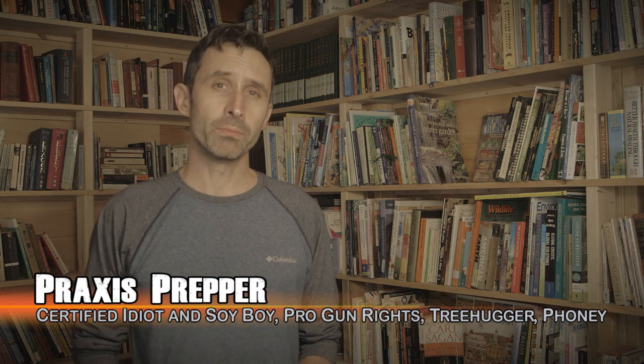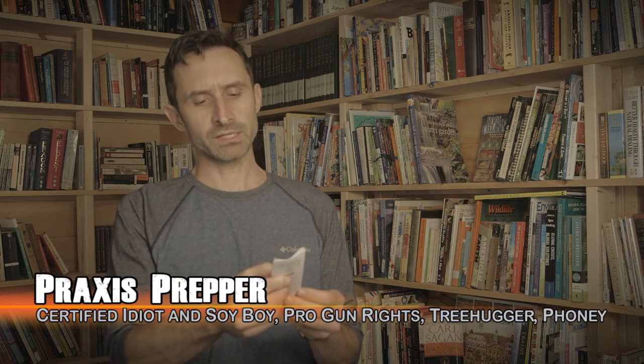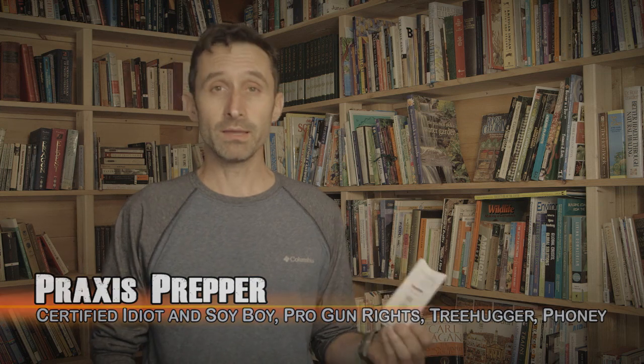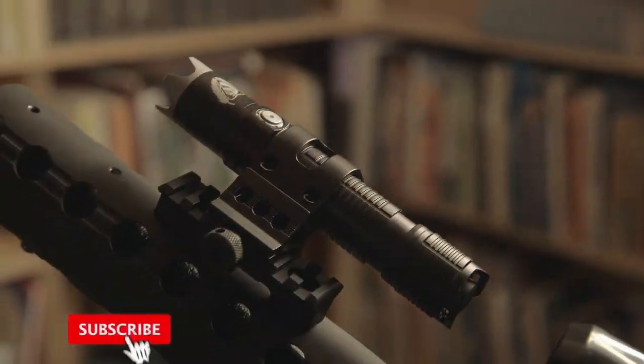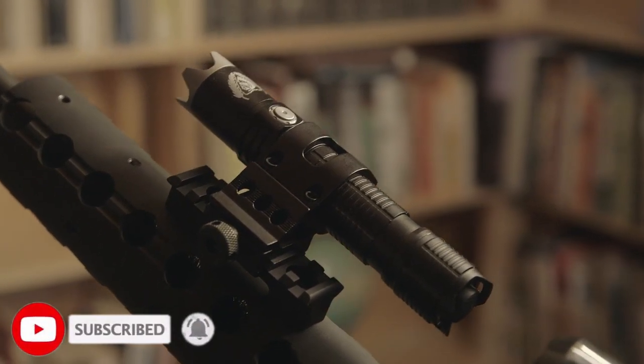Hey everybody, this is Praxis, and in this video I'm going to be reviewing the BSS V4. I cannot keep the names they create for these things in my head. This is a flashlight that can be mounted onto a rifle. I'm also going to be comparing it to another flashlight made by the same company — both are made by Thrunite.